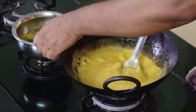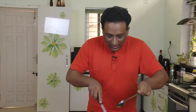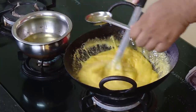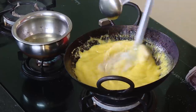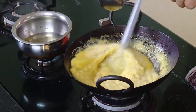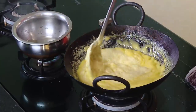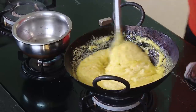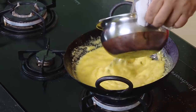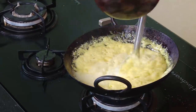Add hot, hot ghee like this, now slowly. Let it drink the entire ghee — it's almost getting over. Pour the rest of the ghee slowly. You can look at this and keep cooking at the same time — mix it. Look at this.